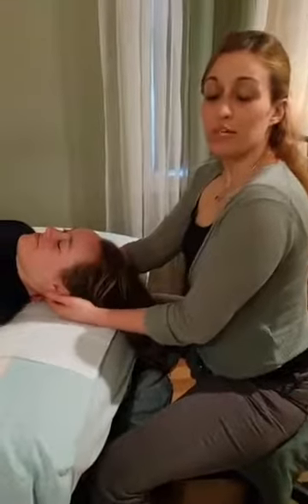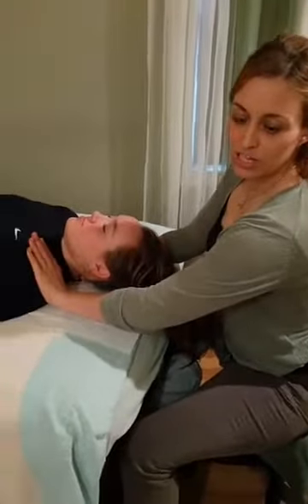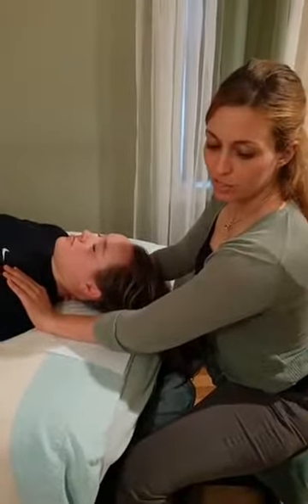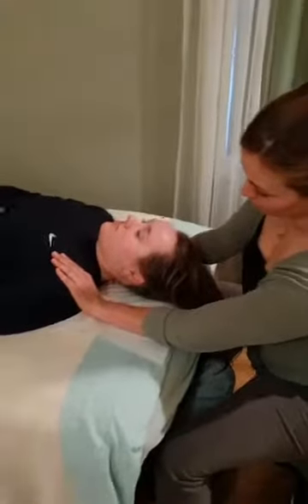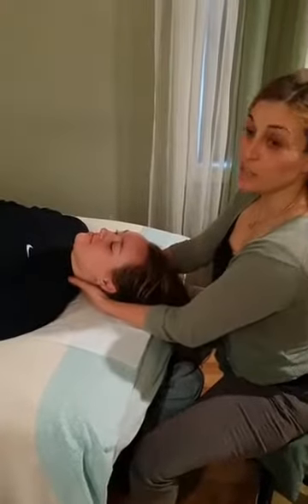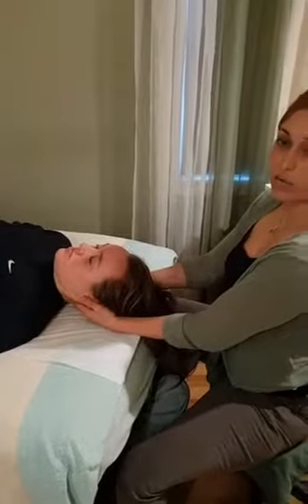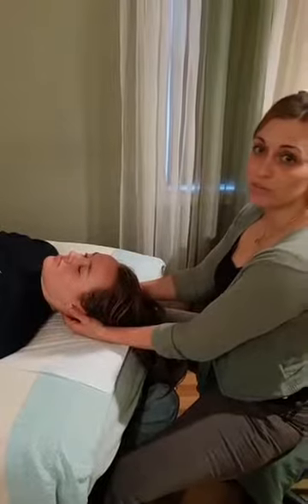Here we have Erica doing some neck and head work. We're doing a little bit of neck traction — applying a little bit of traction just to the occiput, which is where the scalp meets the neck, and applying a little bit of pressure through the shoulders. It works great after a chair massage, and it's pretty much how most of us open our massages, just to relax those shoulder and neck muscles.